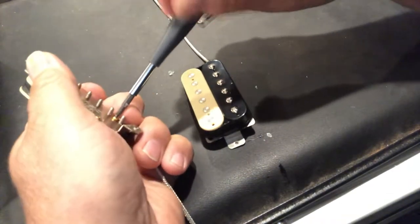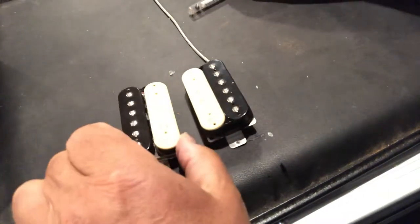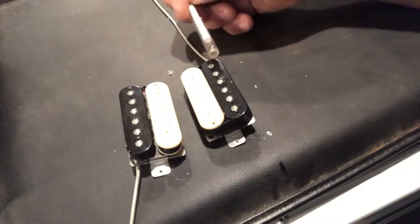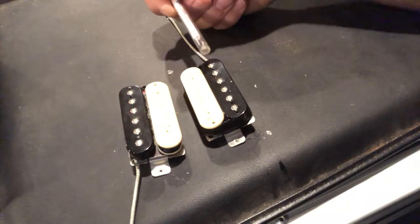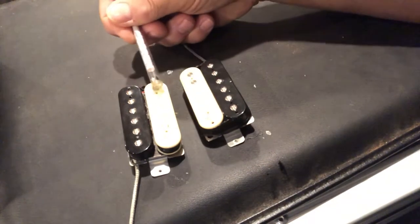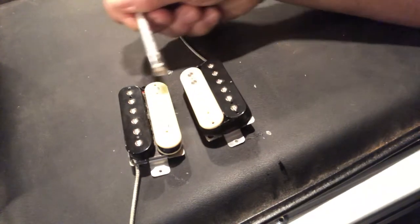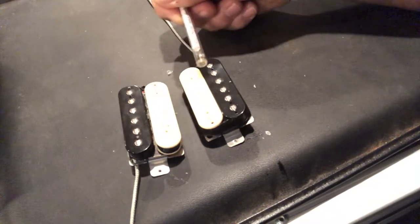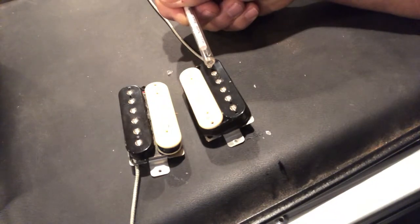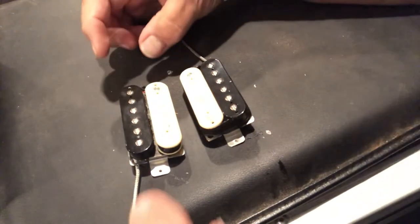Then you can recheck the polarity. These happen to be two-conductor wire, old style. Before, the screw side was black — south — and this side was north. Now after the flip, the slug side is black — south — and the adjustable side is white — north. Where before the adjustable side was black (south), now it's reversed. That's how you create the out-of-phase effect — by flipping that magnet to change the bobbin magnetic polarity.